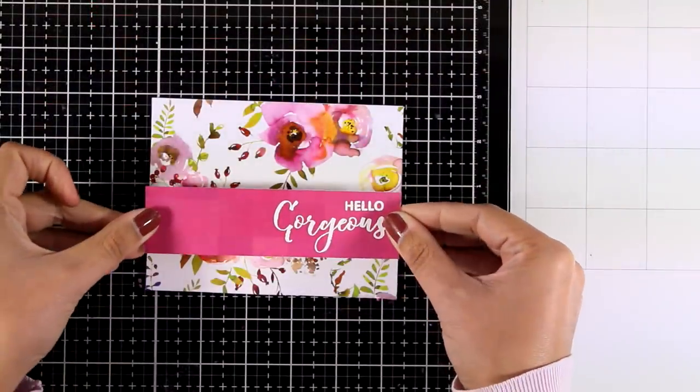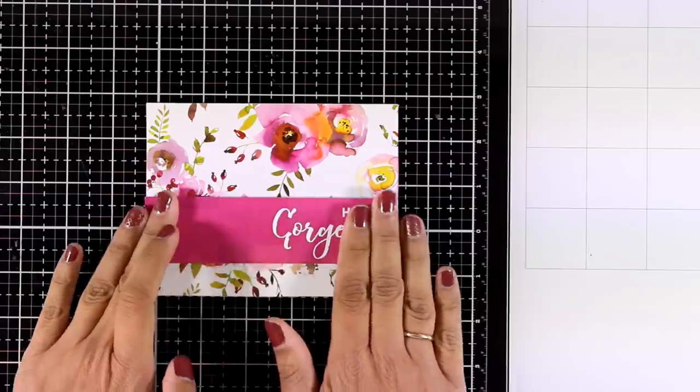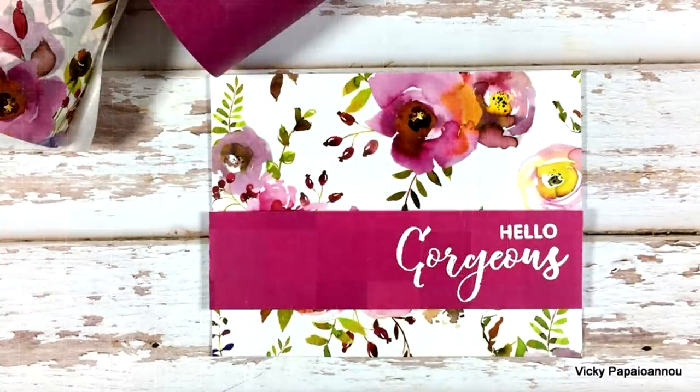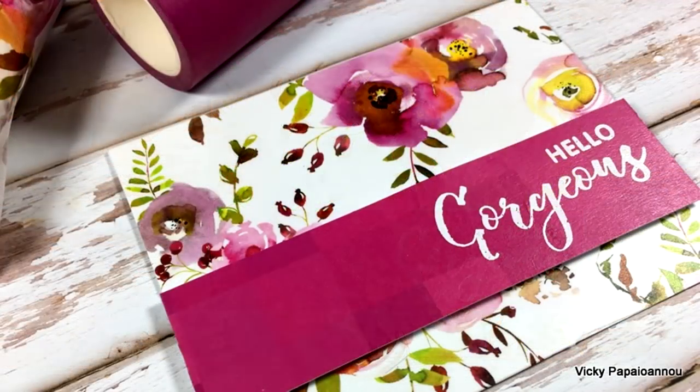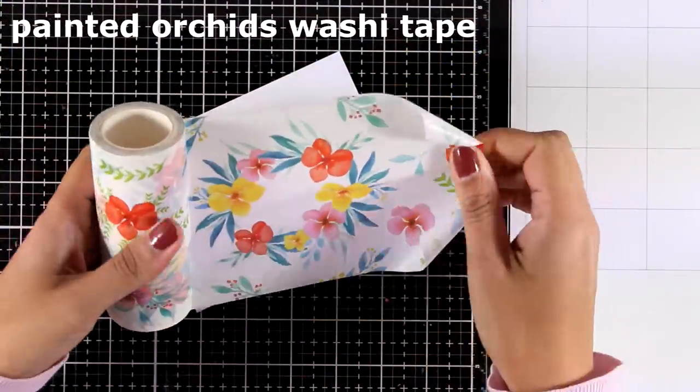Now it's time to put everything together. I'm using foam tape at the back of the pink panel and sticking it on top of the other one, and my card is ready — another quick and easy idea but so gorgeous at the end.